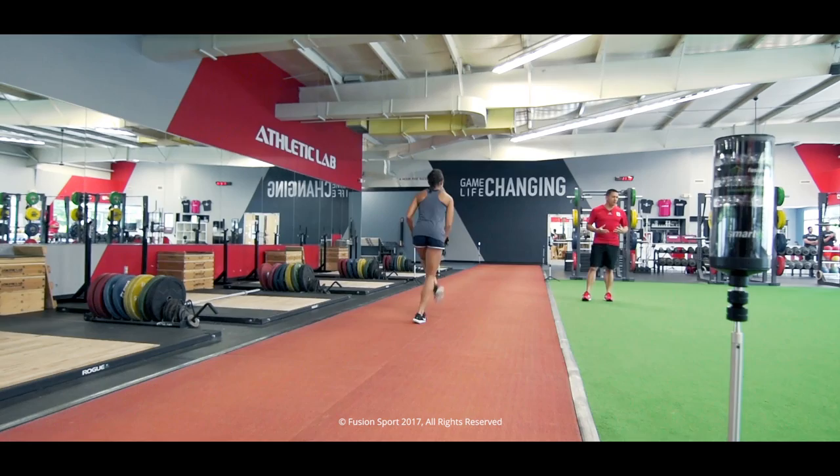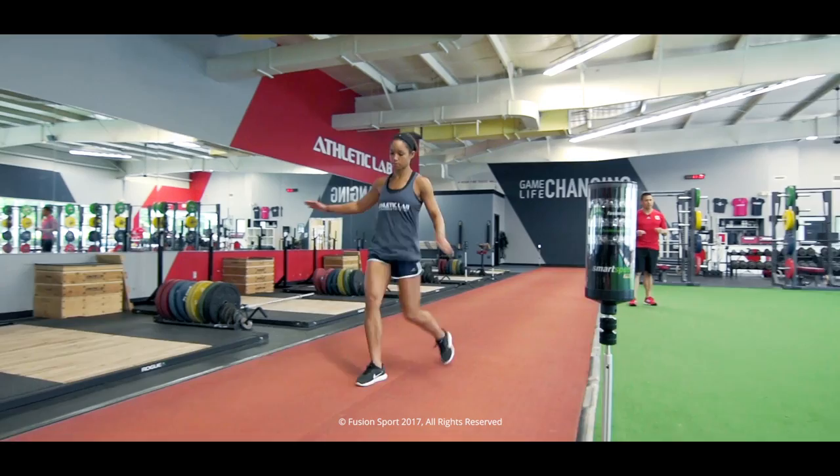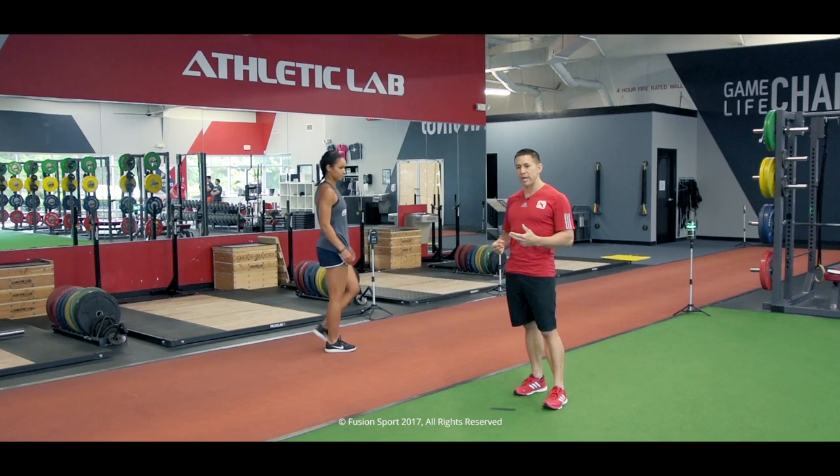Now we'll jog down low and across the body on a sweep. On the way back we'll do a high kick sweep. So a little bit of lower back rotation here and then some hamstring and hip mobility on the way back. Again, keeping the body moving so we never cool down.